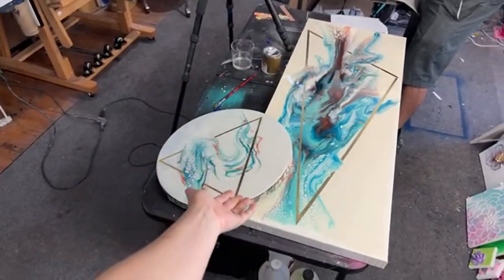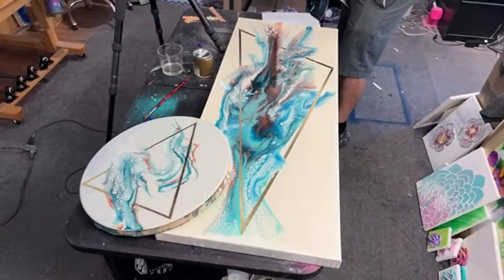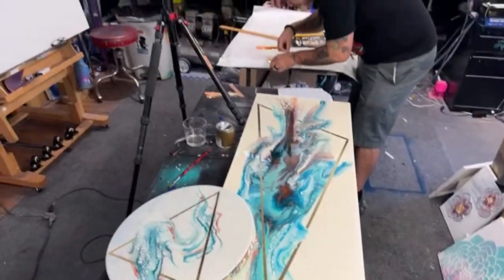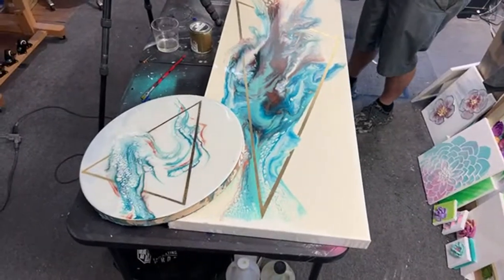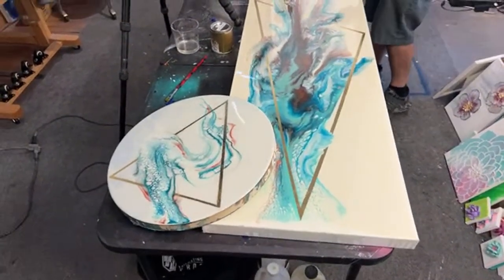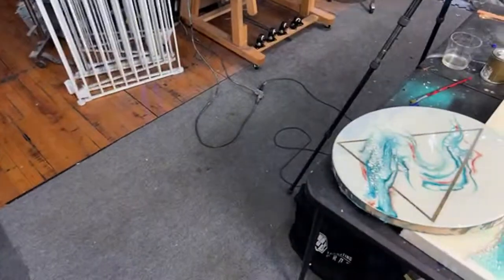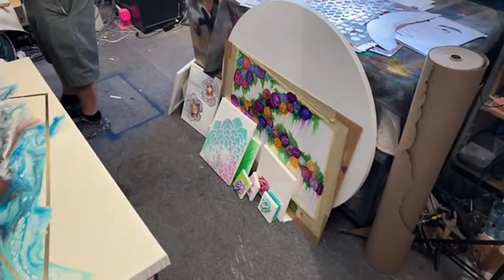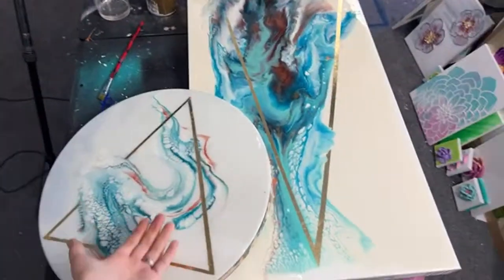I invite all of you guys to give this a shot. If you like either of these pieces they are currently for sale — shoot me an email if you want pricing on these or any other pieces we do. I hope you guys have an awesome evening.